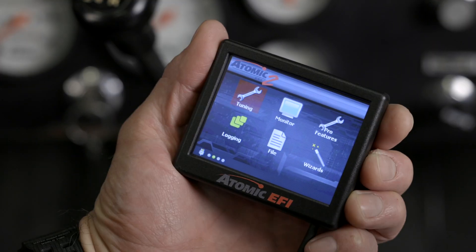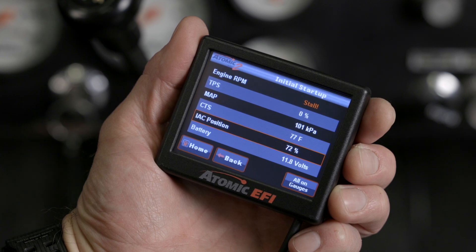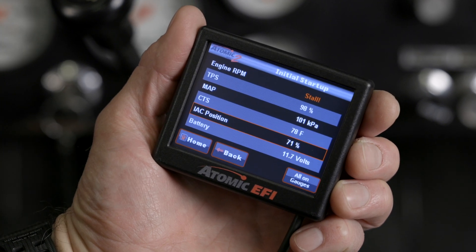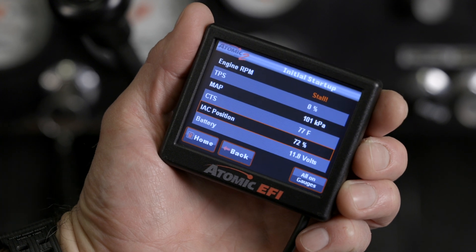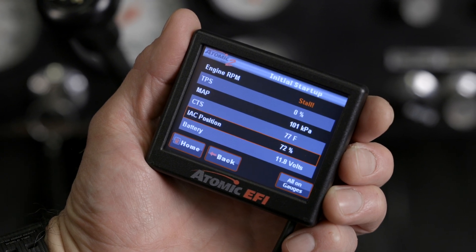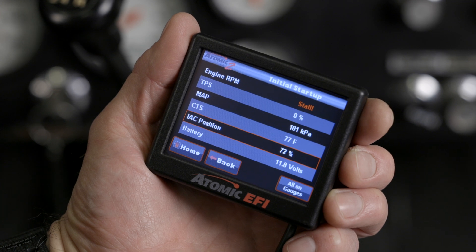Let's go back to the home screen, then go to monitor, then monitors, then initial startup. On this screen we can confirm all our sensors are operating properly. For engine RPM, we have a stall since the engine isn't running. TPS or throttle position sensor should be at zero — go ahead and depress the gas pedal all the way down. Our TPS should read between 85 and 100%. If your reading is lower than 85%, you're not getting full travel from your throttle linkage — make sure to correct this before proceeding. The MAP sensor should read between 95 and 102 kPa; higher elevations may give readings as low as 75 kPa. The coolant temperature sensor should read the ambient temperature around your engine.